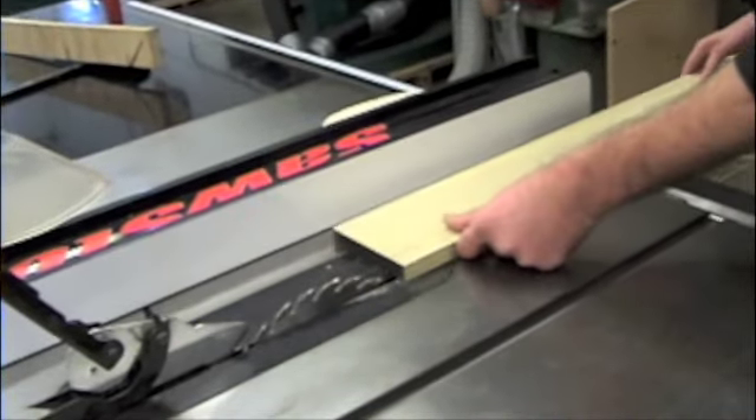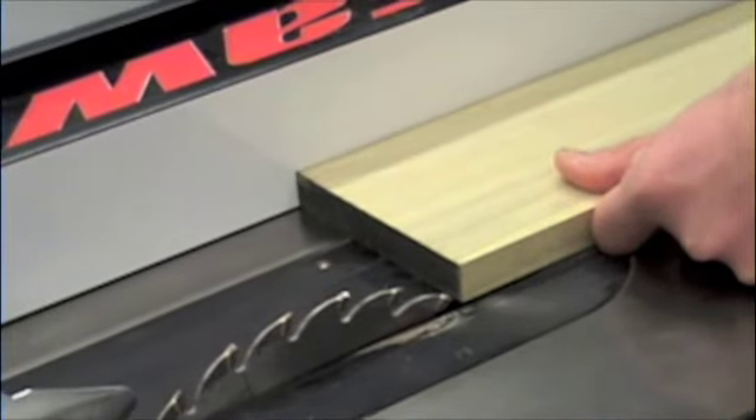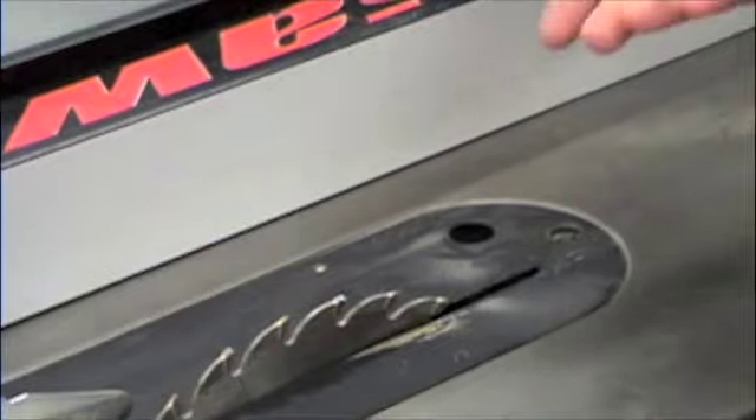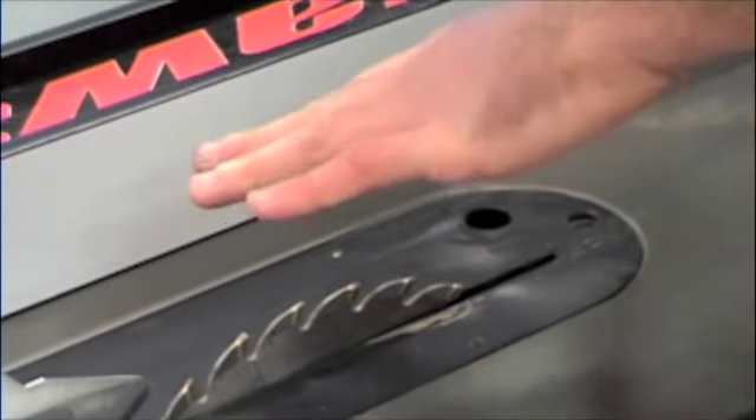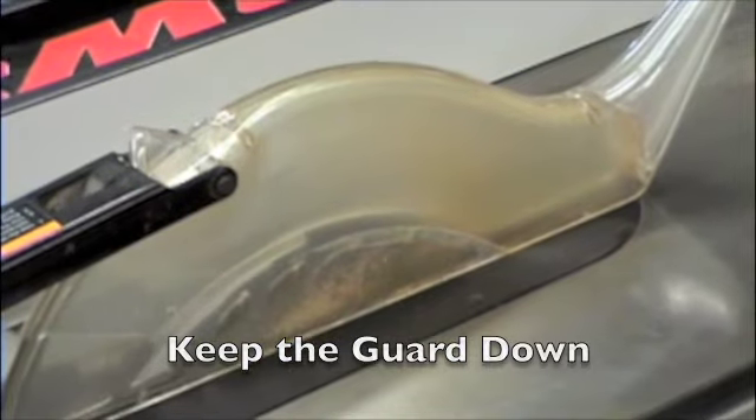So what we're going to do now is just shave a tiny little bit off of this — I'll set up the fence to do that and then lock it down into place. I have my blade height set and I'm going to lower my guard. Whenever possible we want that guard to be in place.